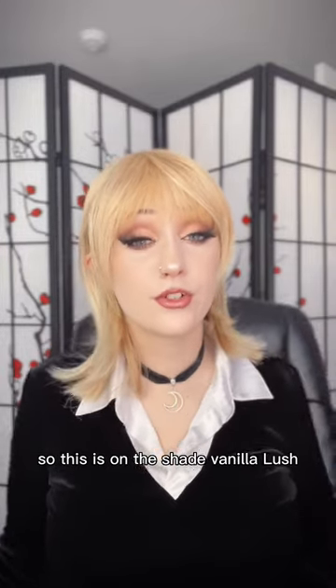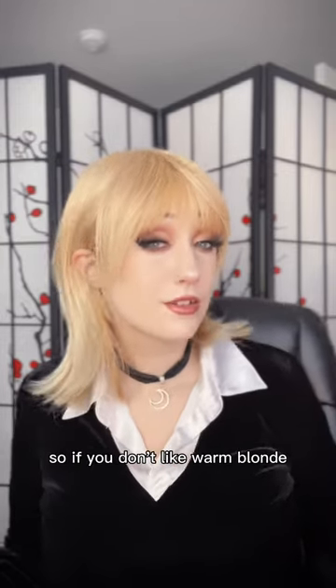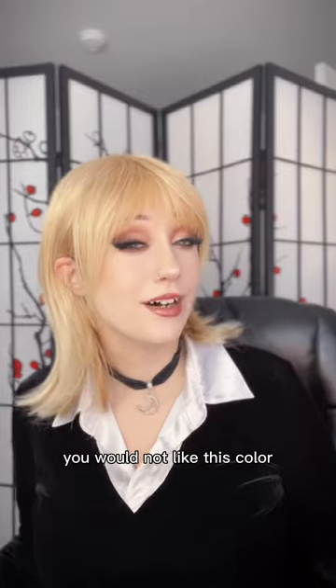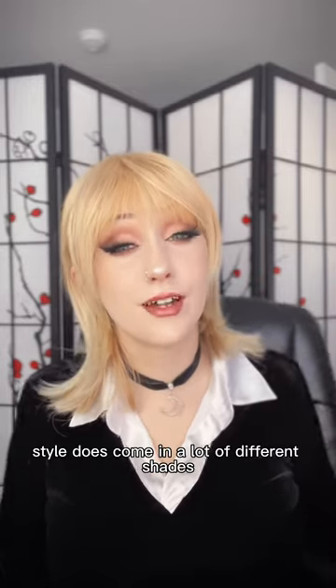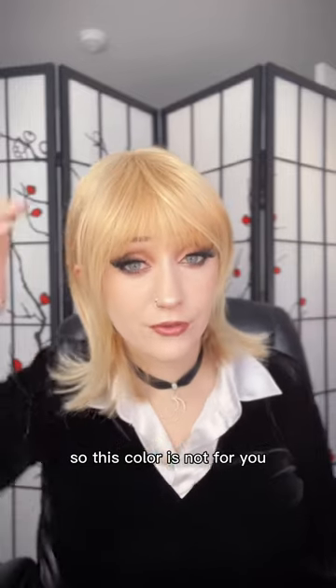This is the shade Vanilla Lush, which is a very warm-toned blonde with a little bit of copper in it. If you don't like warm blonde, you would not like this color, but this wig style does come in a lot of different shades, so if this color isn't for you, that's okay.